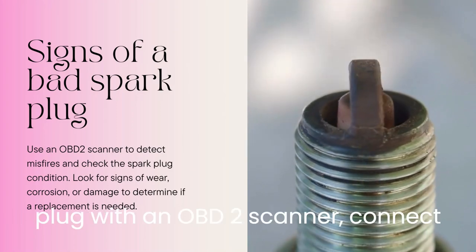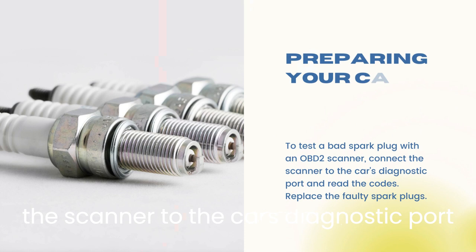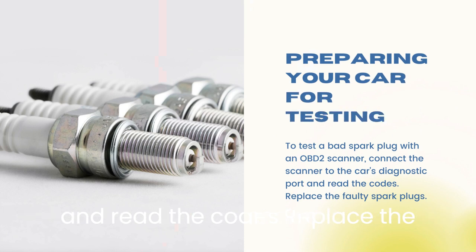To test a bad spark plug with an OBD2 scanner, connect the scanner to the car's diagnostic port and read the codes. Replace the faulty spark plugs.